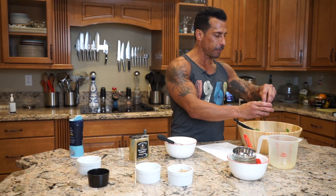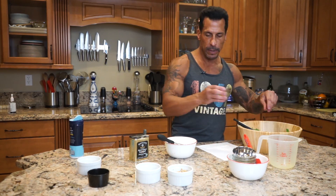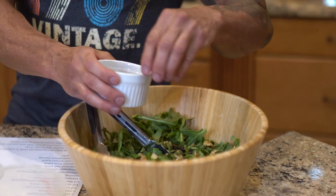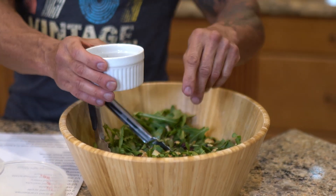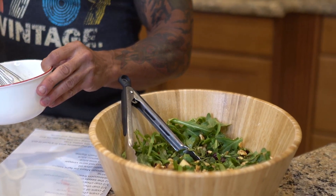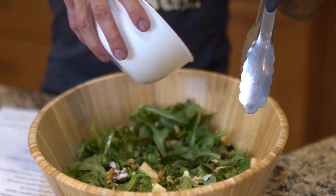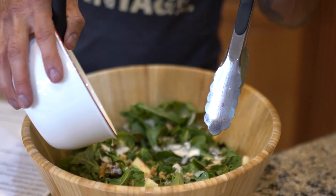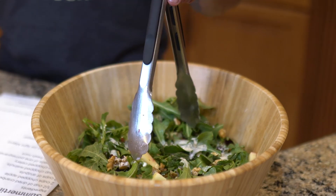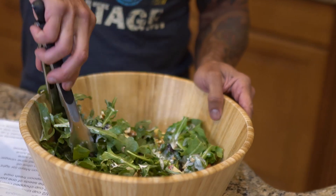Oh yeah, awesome! So I'm gonna add the fresh mint to the salad and I'm gonna leave a little to garnish, same with the walnuts — I'll leave a little to garnish on the plate. I'm just gonna whisk this a little more, add the dressing. I'm gonna hold off on using it all because I want to see how it looks and if everything's coated.